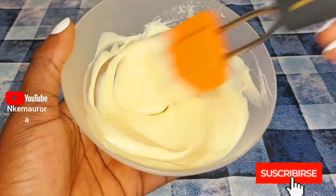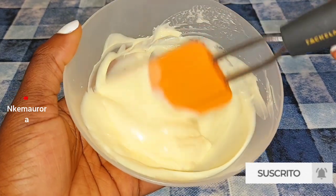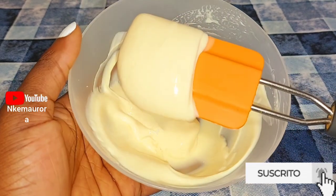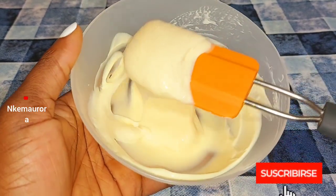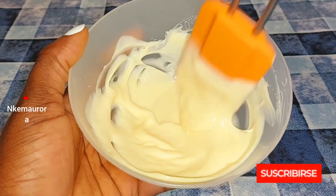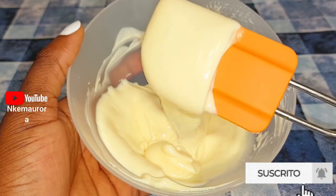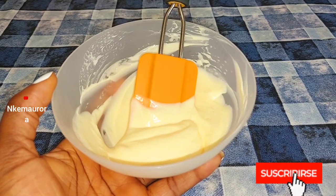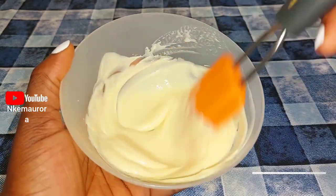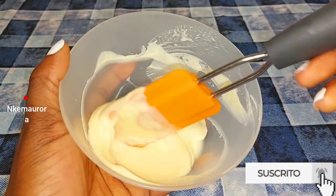If you want to make this mixture, take a little, mix it, and use it for one month — give it a try on your skin. If it's what you really want, you can continue to use it. I cannot determine everybody's skin type because what works for me might not work for you. If you also want me to make a video on how to know your skin type, leave that in the comment section and I'll show you how to know your skin type so you can know the type of product that will work for you.